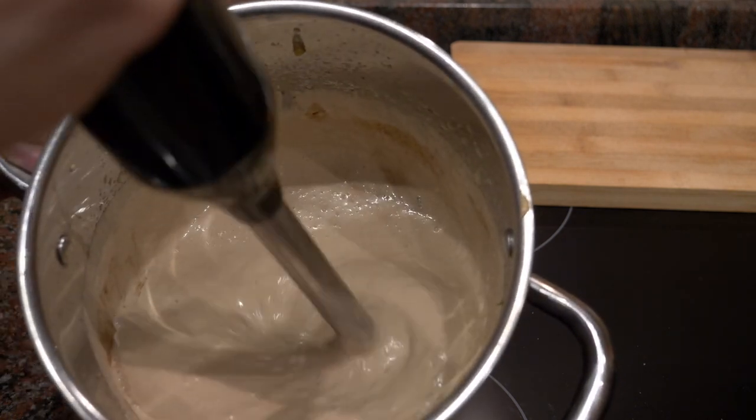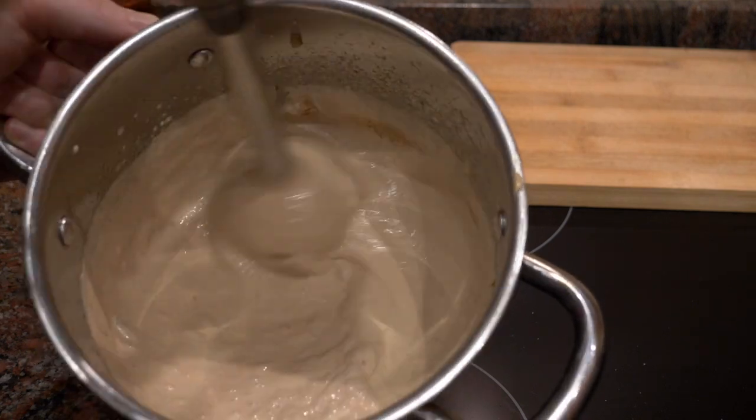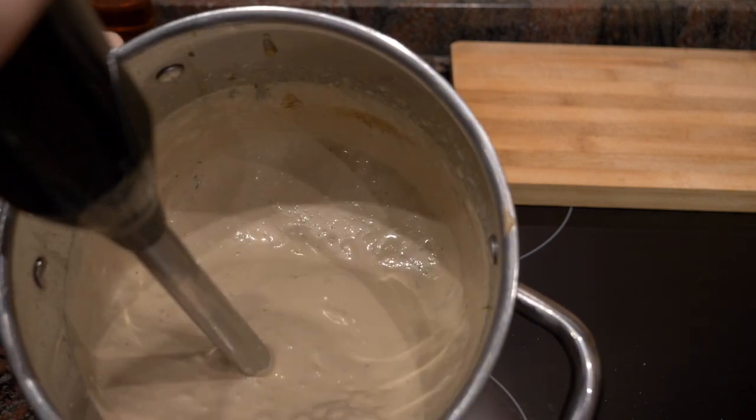Feel free to modify the recipe - honey does go very well with this if it's a little too acidic. If you added too much vinegar, add a little more honey. If it's still too acidic, add a little more oil and the rest of the ingredients to increase the volume, which will reduce the acidity. If you don't want to emulsify this vinaigrette or want to make it vegan, just omit the egg yolk and that's it.